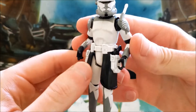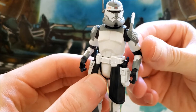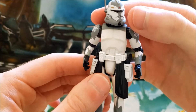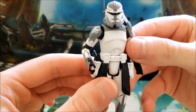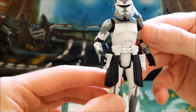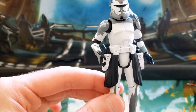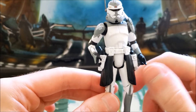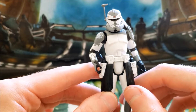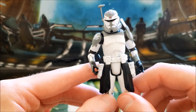He's a solid clone for the most part. Is he one of my favorites? Probably not, but he's good for what he is. This is based upon his Phase 2 armor. One thing I wish Hasbro would do is start including Phase 1 and Phase 2 helmets with a lot of their clones — most of the time they just do the Phase 2 helmets, and Phase 1 gets neglected quite a bit.